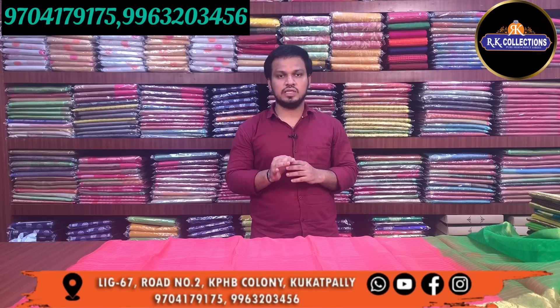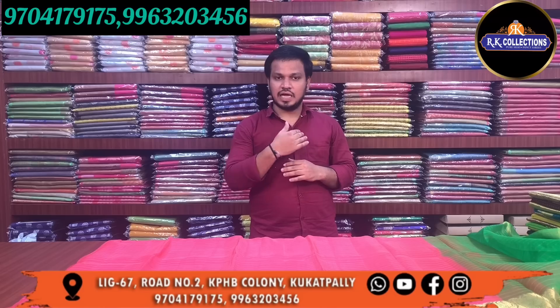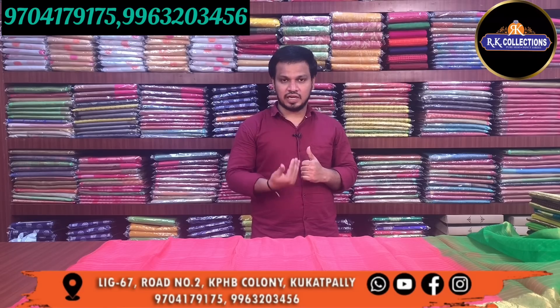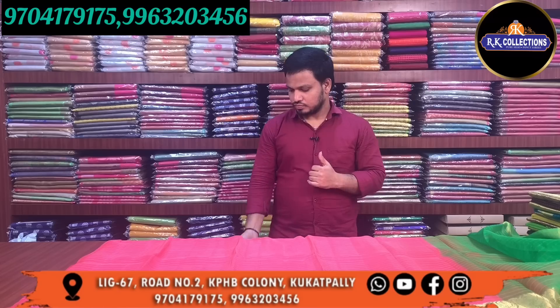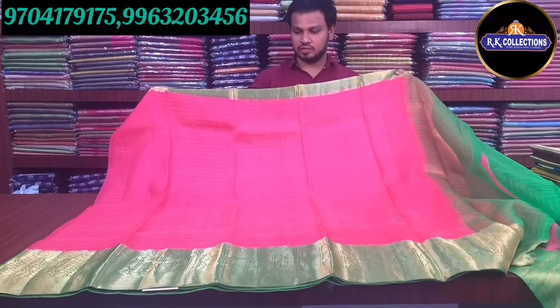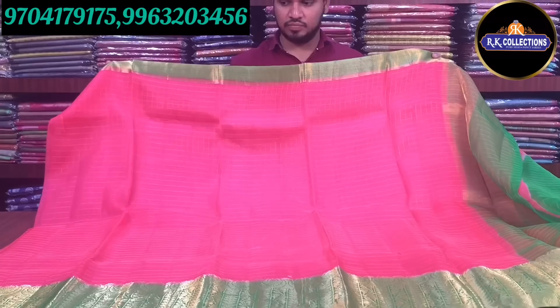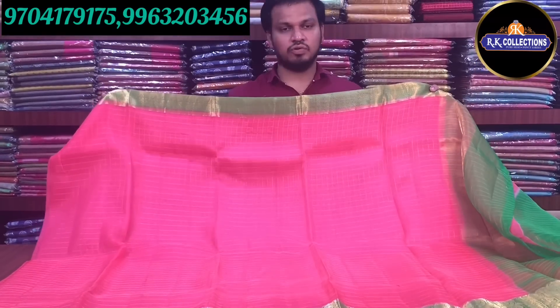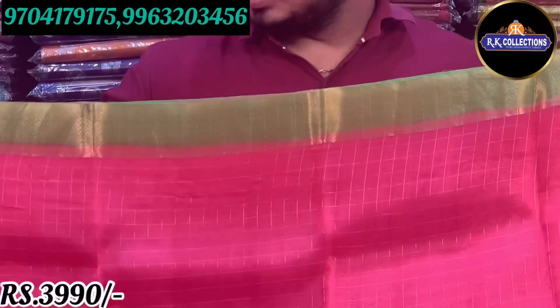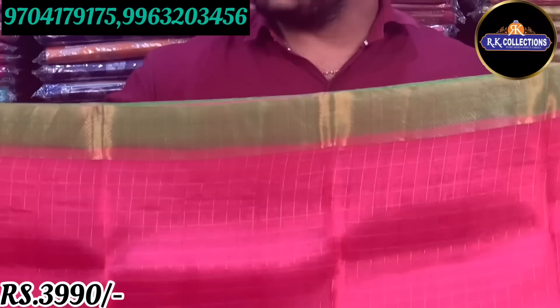The cost is Rs. 3,990. There are a lot of different color combinations. I have chosen rare color combinations — a peach-pink combination, light-to-parrot color combinations. The shoulder border is three to four inches, and it is a gold injari combination.